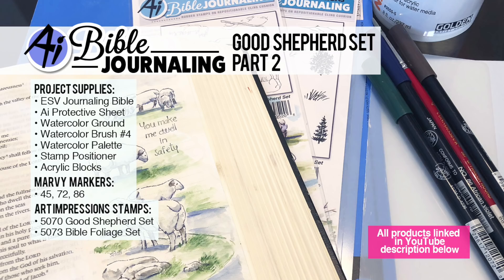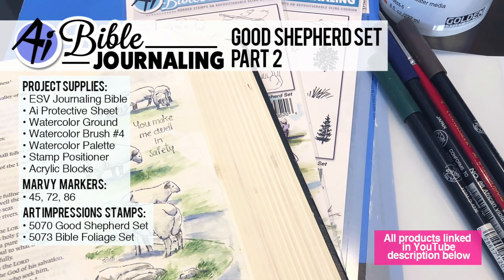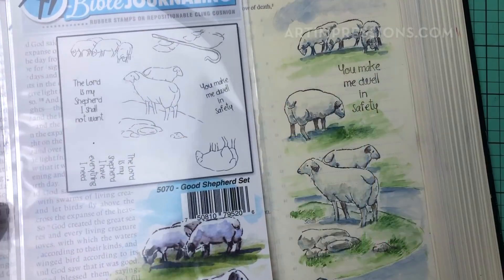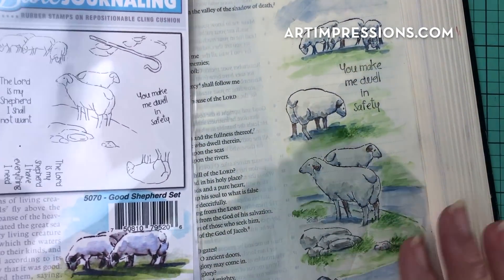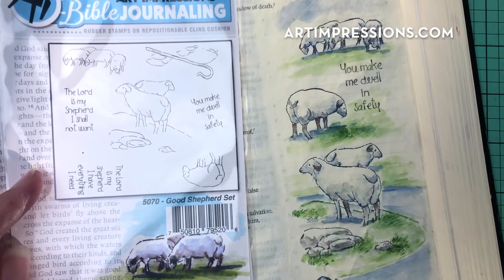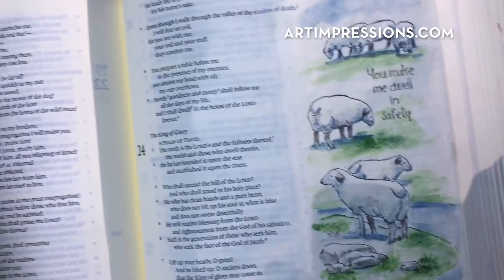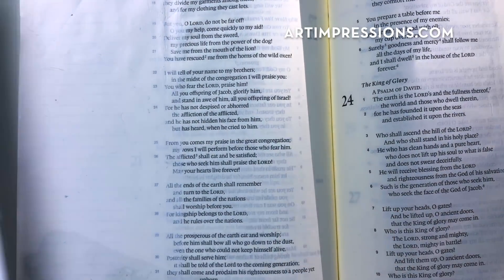Hi everyone, welcome to Watercolor Bible Journaling. I am Bonnie Krebs, creator of watercolor stamping and this technique. This week we are going to do the second half of this project. We started out with the right hand side of our Bible using the Good Shepherd set and this time we are going to continue on and do the left hand side. So I'm going to show you how to put that together.